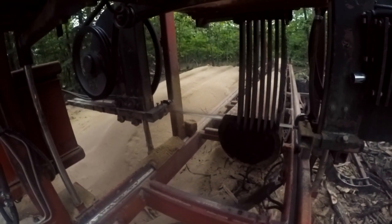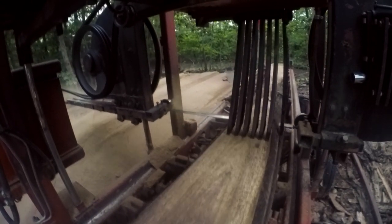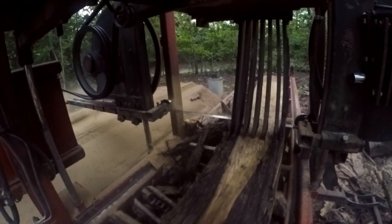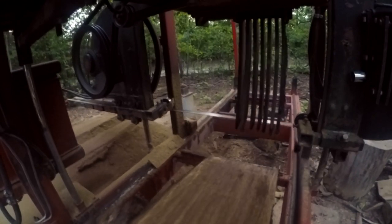Once the design was settled, I contacted my sawyer and we worked together to locate some white oak logs. These logs came from a nearby tree service company — they had cut them down off someone's property. My sawyer found them and I paid for them. They were about $350 to $400; I can't remember the exact cost.